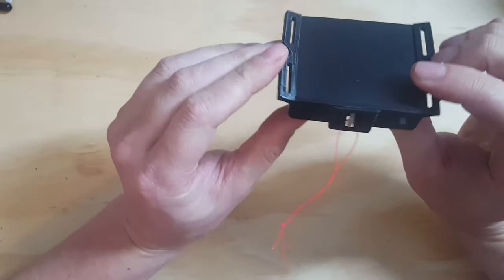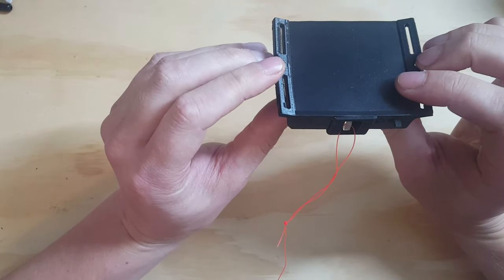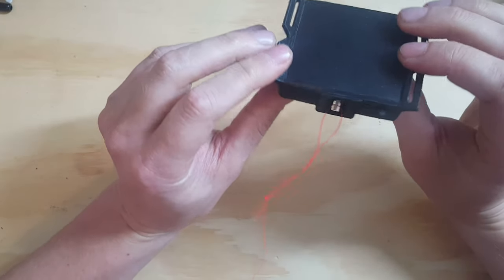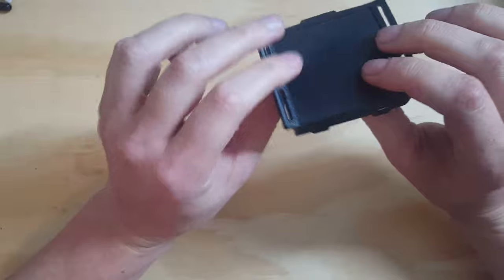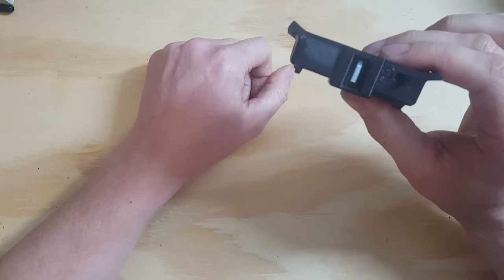Turn left, turn right — it doesn't matter. It will only release when I do a full 360 clockwise. So let's turn to the right and it will release.